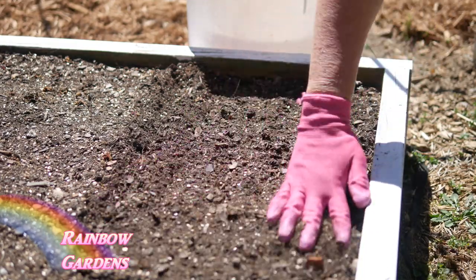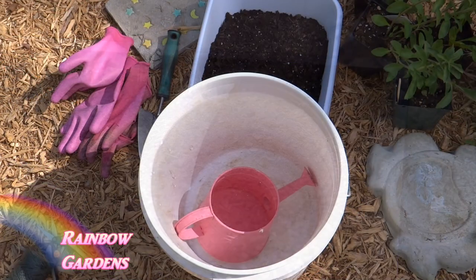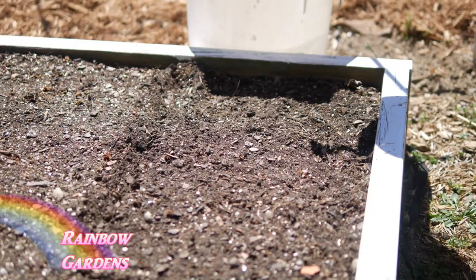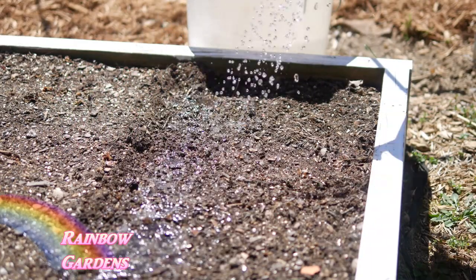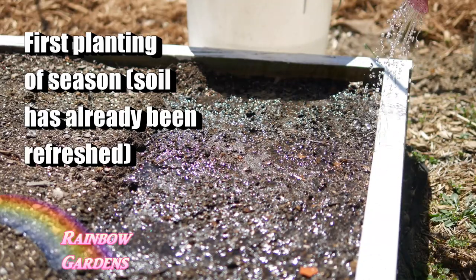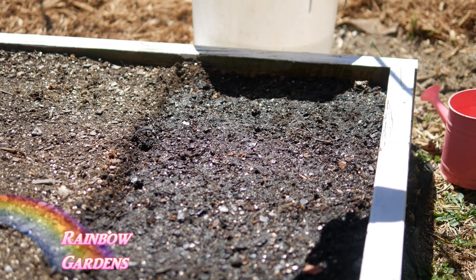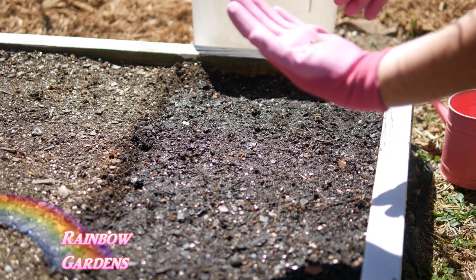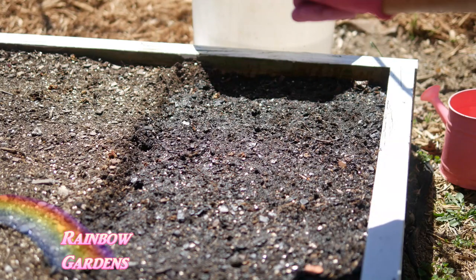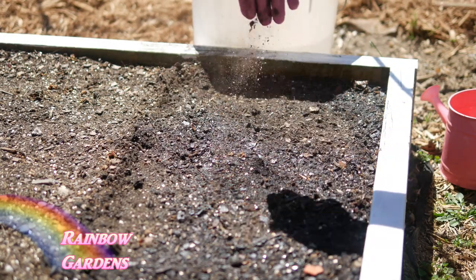If I'm transplanting I just put them four per square foot, two per square foot, or one. But if I'm planting with seed, I loosen up my soil - if the soil is pretty dry I go ahead and water it first. I didn't need to add compost since I had already amended my beds for the first planting in spring. Now I just add some seed - lettuce seeds are so tiny and very hard to work with, so I just toss them out across the top and then lightly cover with just a little bit of soil.